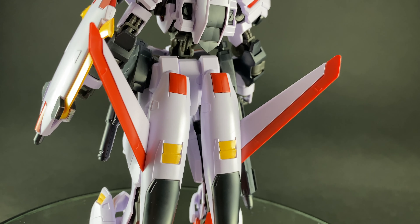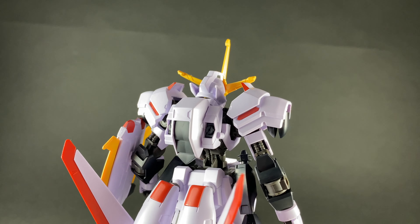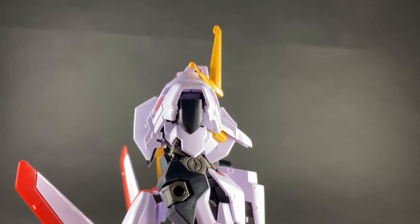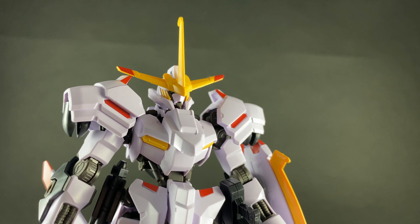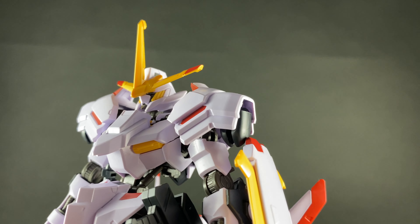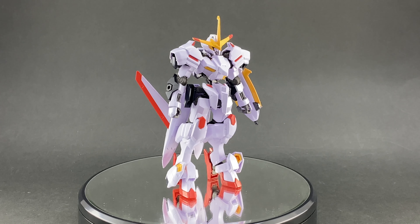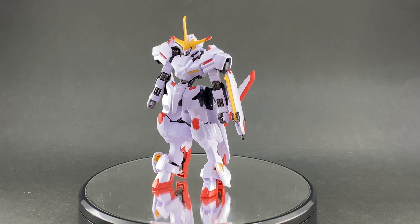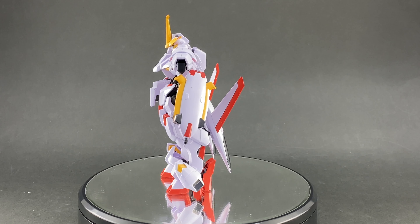That's pretty much all there is to this kit. Thank you very much for watching. The next thing I'll be looking at is one of those little Haro mobile worker units with wheels — that looked quite cool. And next month we've got the Master Grade Extreme Unicorn coming, which is quite exciting. Lots of cool stuff in the pipeline, so please stay tuned and hit that subscribe button. Thanks for watching — see you again soon!